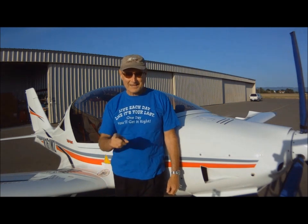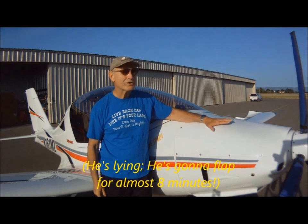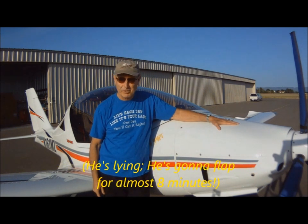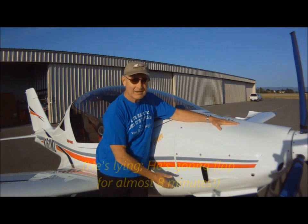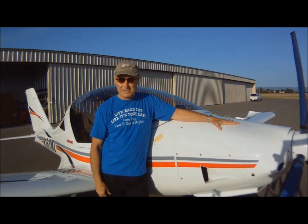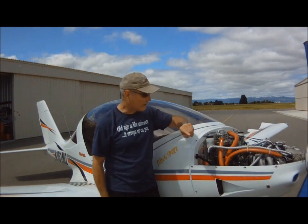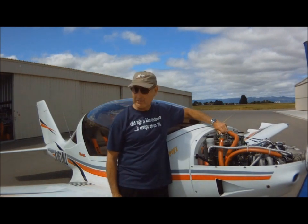Welcome Light Sport Aircraft fans! Stick with me for just the next three and a half minutes and I'll tell you everything you need to know about burping your baby — the baby with the Rotax 912 series aircraft engine in its belly. To get started I'll need you to step a little bit closer and put your ear down near the top of this oil tank.